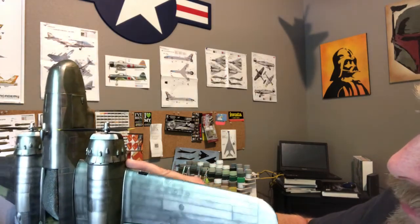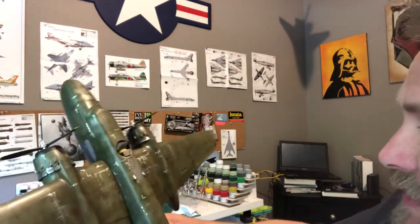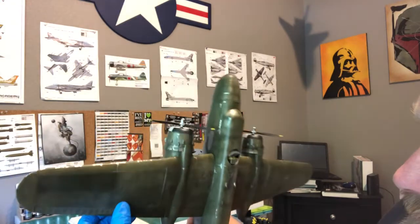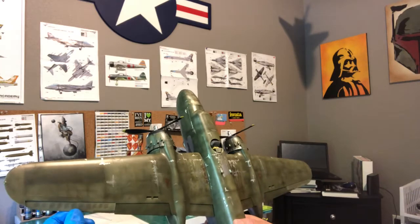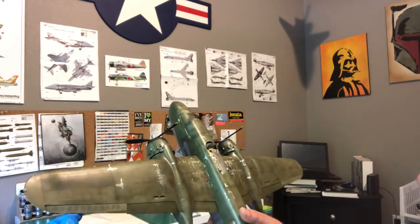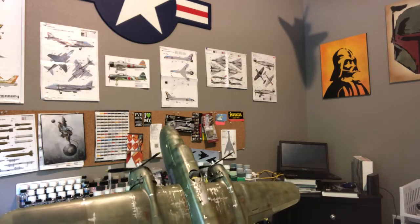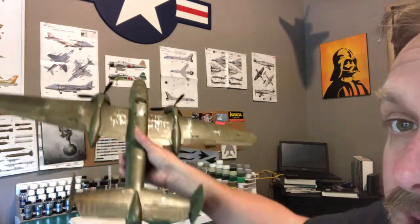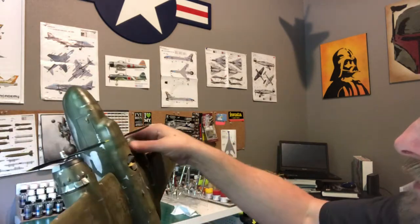Once I get some oil paint in there and some exhaust stains, it's gonna look really good. I had to go over the ailerons because I used a natural metal finish and not black as a base coat like I normally do - they didn't turn out quite as I'd expected because I'd base coated those with a buff color, and they were about the same tone as the rest of the plane. So what I did is I mixed some olive drab, a little bit of white, and some zinc chromate to give them a little more yellow appearance and got those just a shade lighter.